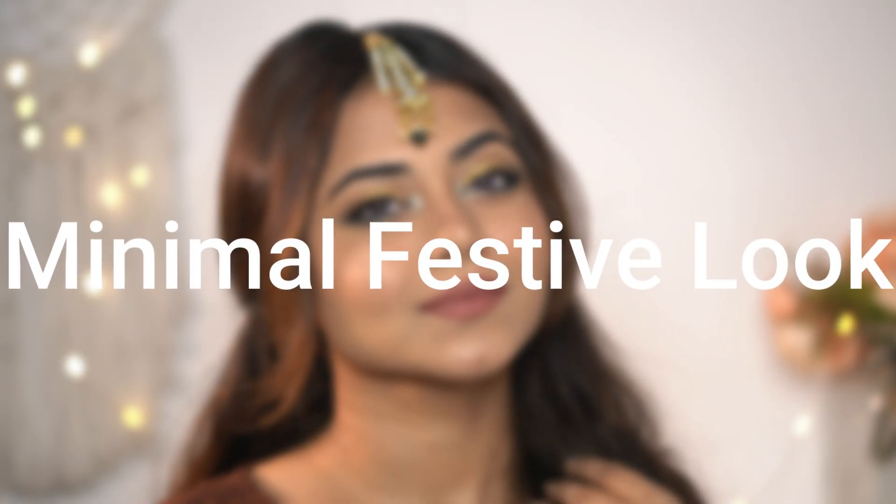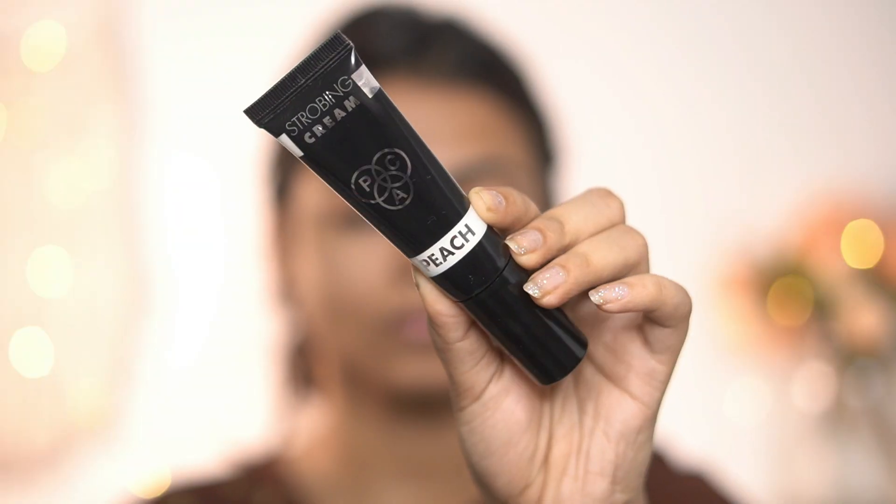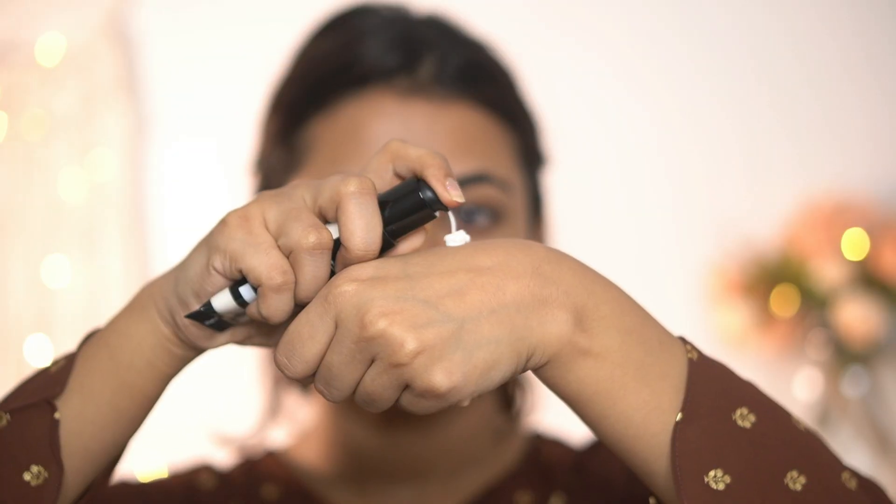Hey, today I'm going to show you a minimal festive makeup tutorial. First, I'm going to use a strobing cream by Pack in the shade Peach. I'm going to take just one and a half pump and apply it all over my face, blending it very well.